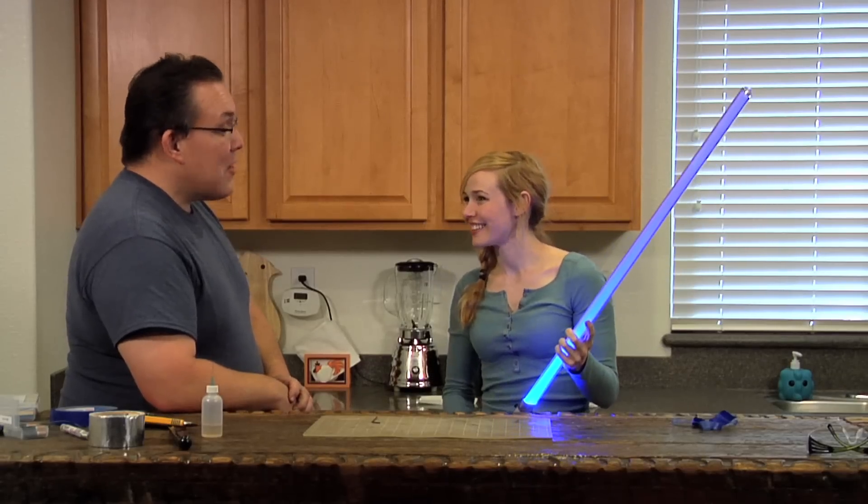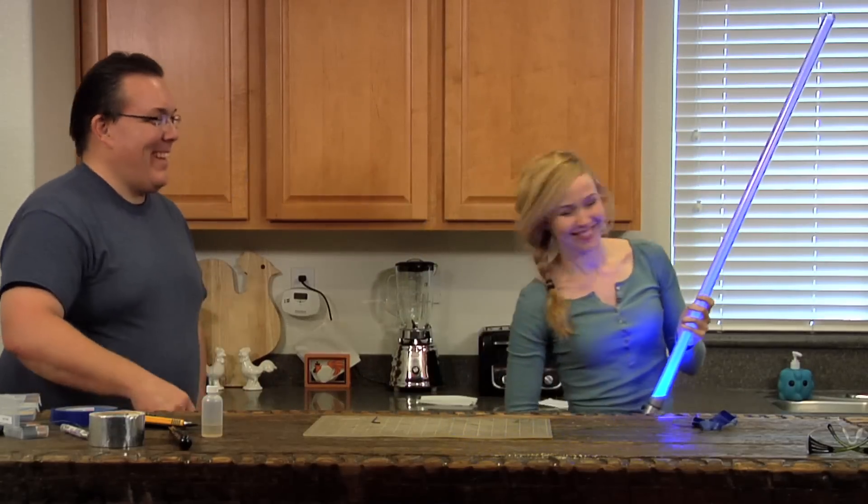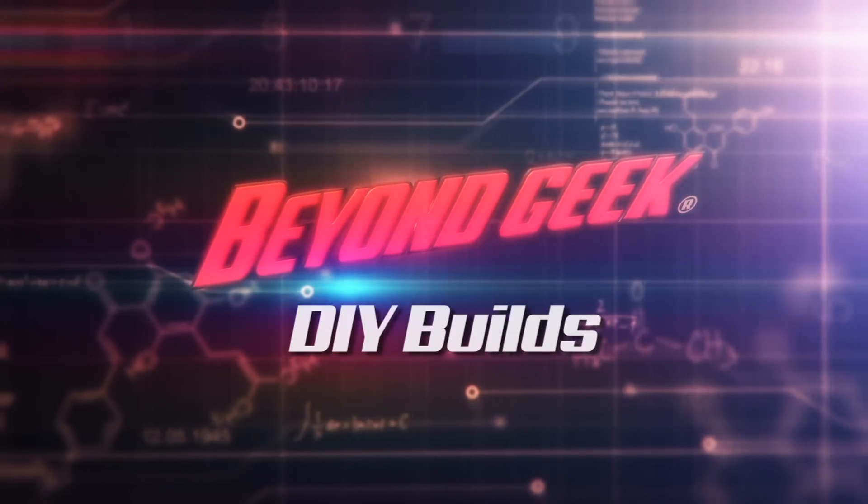My very first lightsaber — I'm ready to go complete my Jedi training. And may the force be with you. Thanks for watching Beyond Geek DIY Builds. If you want to see full episodes of Beyond Geek, you can catch that on Amazon for free. Make sure you subscribe because we'll be bringing you more exciting content.